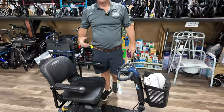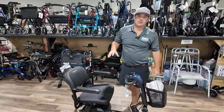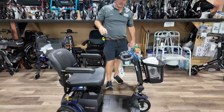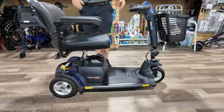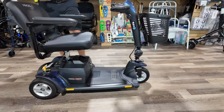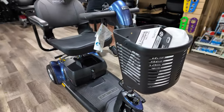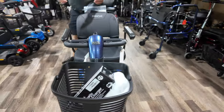Hey, I'm Chris with Mobility Solutions, affordablemedicalusa.com, and I have the GoGo Sport three-wheel. This also comes in four wheels. This is one of the most popular scooters in the GoGo series. It's going to have a 325-pound weight capacity, which is a little bit better than the other GoGos, and it will come standard with the bigger batteries.